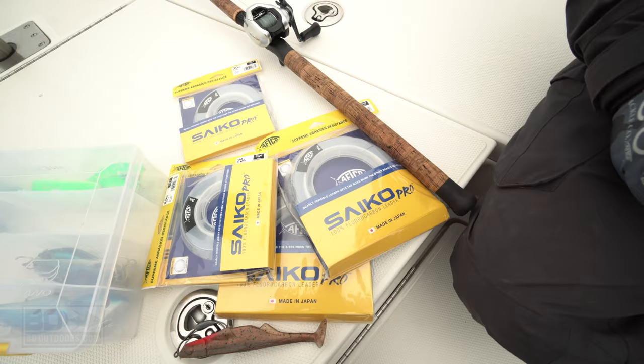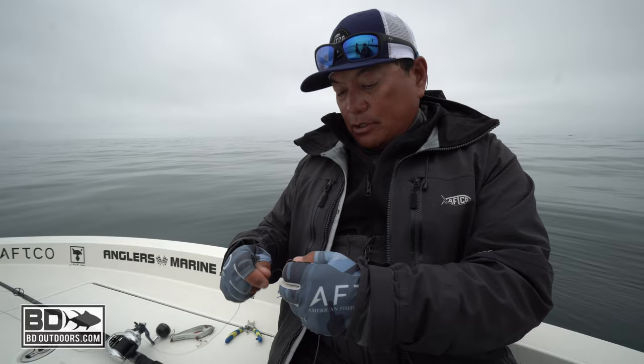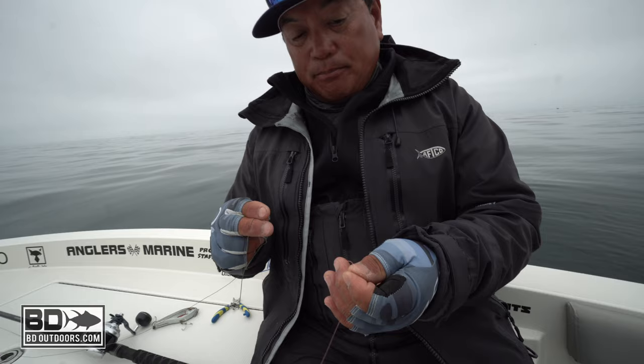Hi, this is Captain Ben Florentino. I need to put some of the new Saiko fluorocarbon leader made in Japan by AFCO. So what I'm gonna do is I'm gonna tie a five-turn RP John Collins knot. I'm gonna put a loop on the end of the Saiko Pro fluorocarbon leader — this happens to be pink — and I'm gonna run it through my main line through the loop.